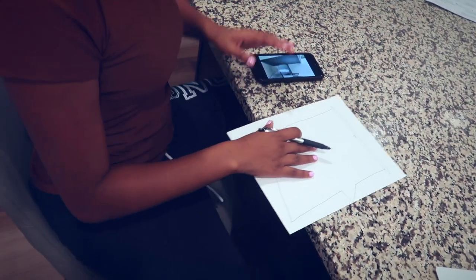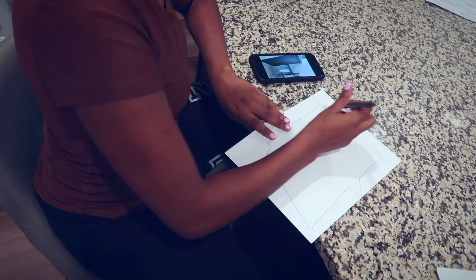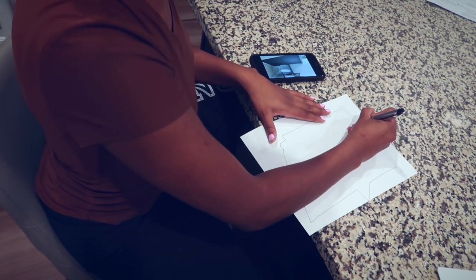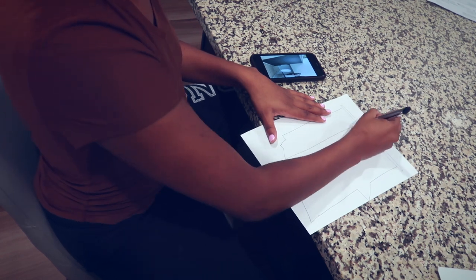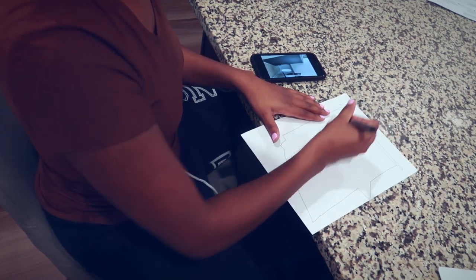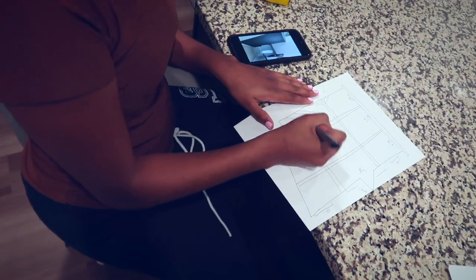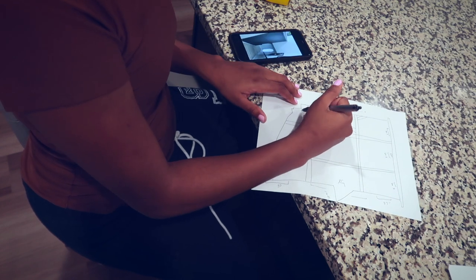Next comes the fun part — planning out the design. I got the inspiration from Pinterest. I like to draw out my plans, either digitally or on paper. Here I'm marking out the lines and angles I'll need, so I had a clear idea of what I needed to cut.